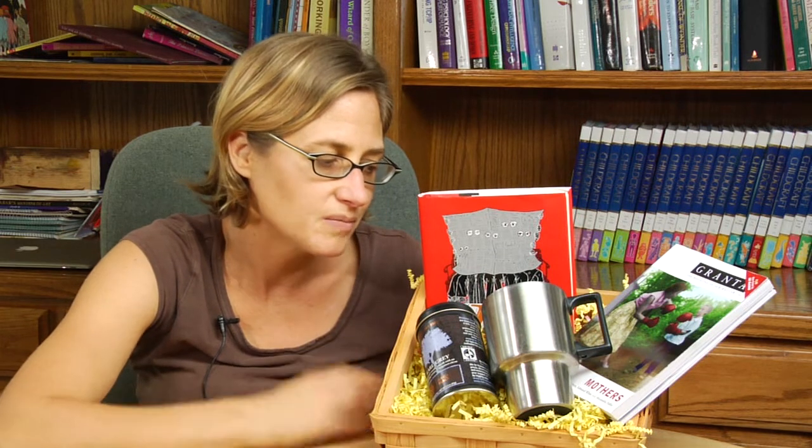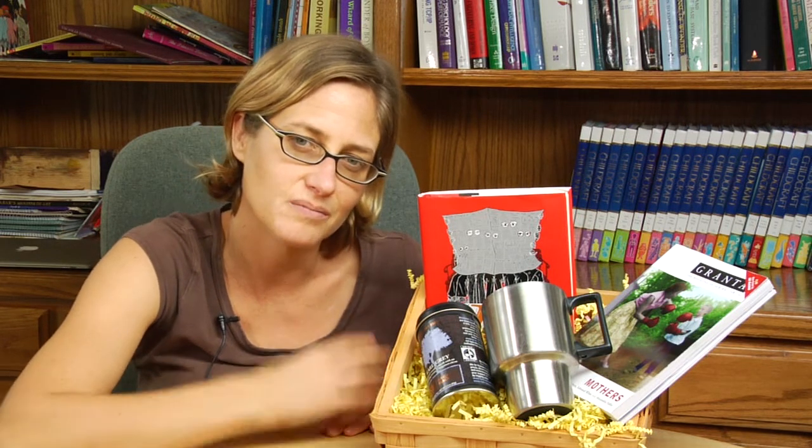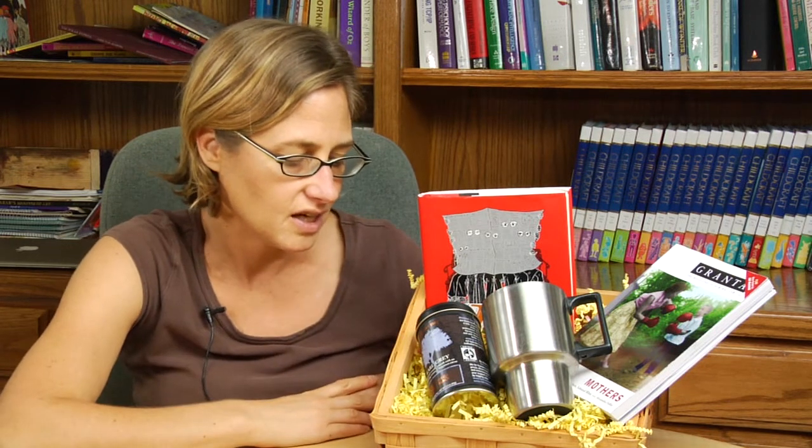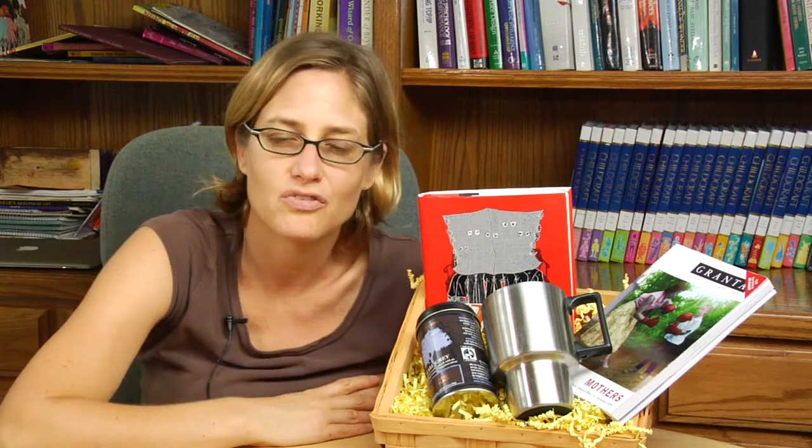Gathering up reading material and reading-related small gifts and putting them all together in a basket is a good way to make a gift for a book lover.